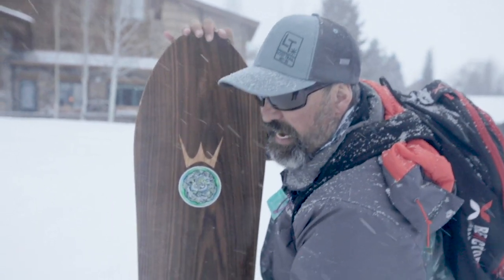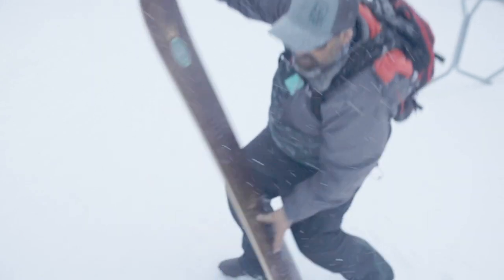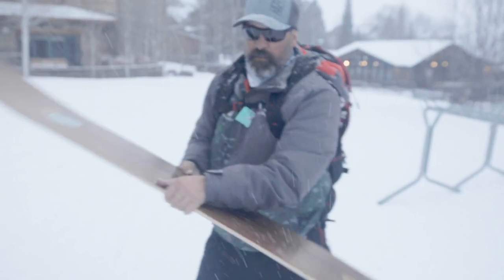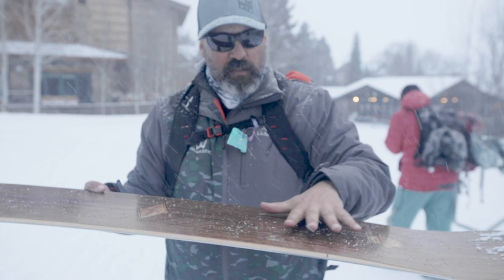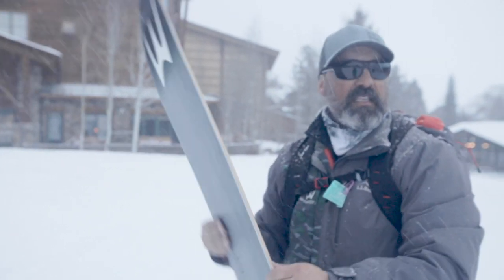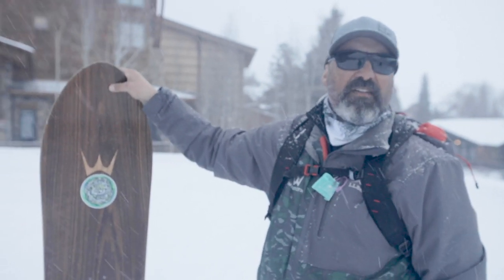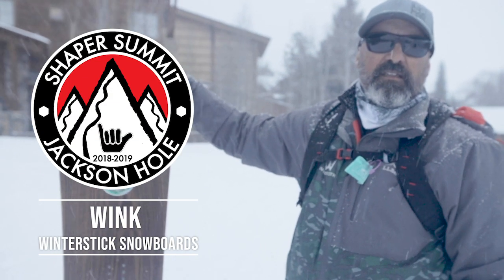That makes it very damp. It's got a great flex — it's snappy, it's poppy. Plenty of setback, so you're a little bit more in the back seat. You've got a huge nose. This thing is incredible to surf powder snow on, and it's got a heritage that goes all the way back to the early '70s.